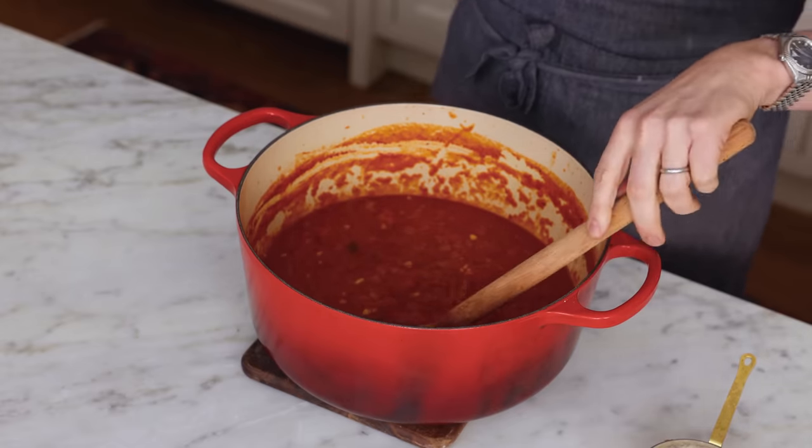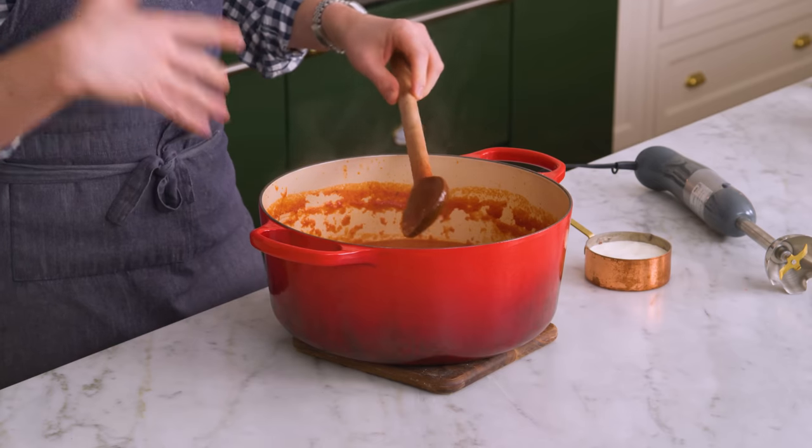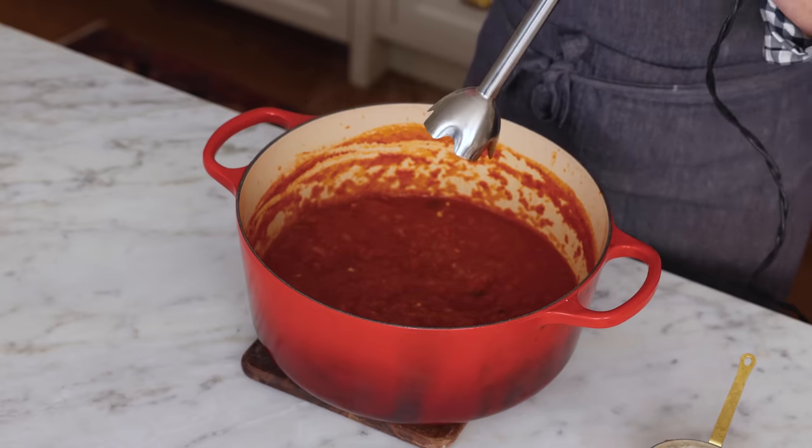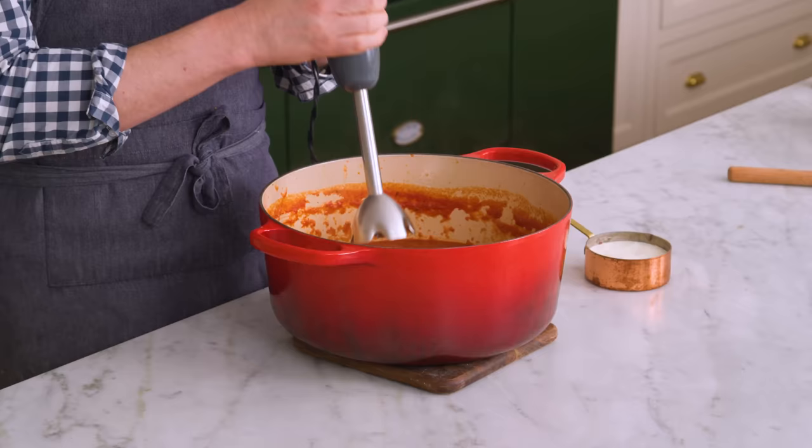My soup has reduced. All those flavors really melded together and I tasted it — it's delicious already and we're not even done yet. There's a lot of texture in the soup, so you have a couple of options: you could use a potato masher and just mash it all together, or I'm gonna use an immersion blender. The one thing that can go wrong is over-blending it — if you put it into a regular blender, some brands of olive oil can become incredibly bitter, like mind-bendingly bitter. So don't over-blend your soup, or use veggie oil instead.